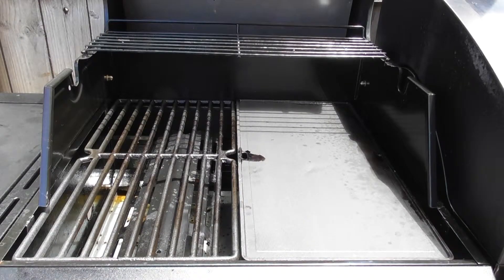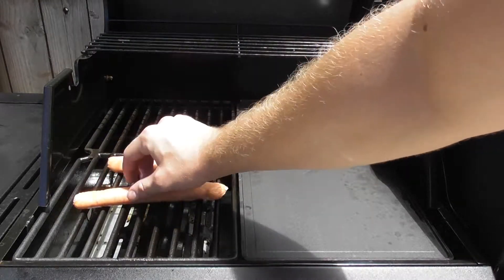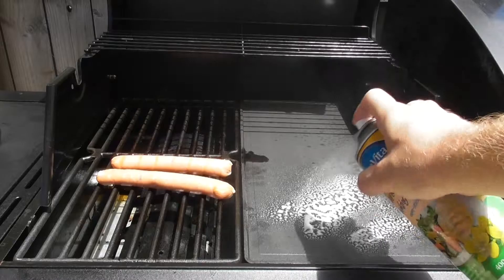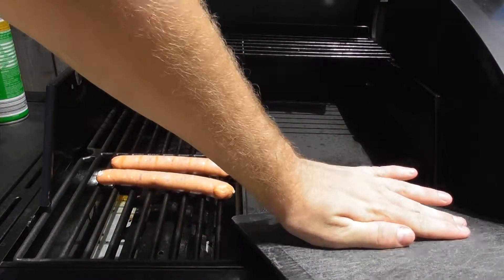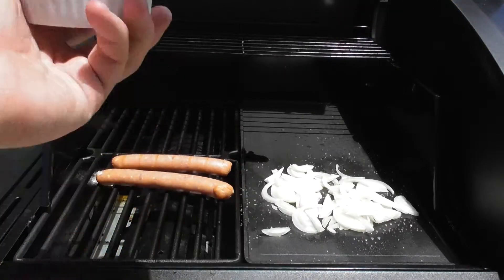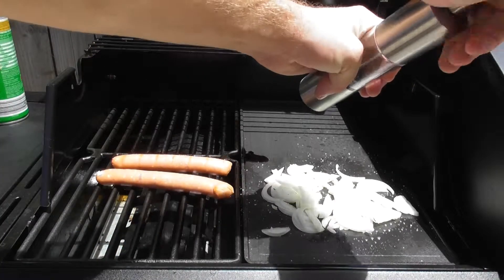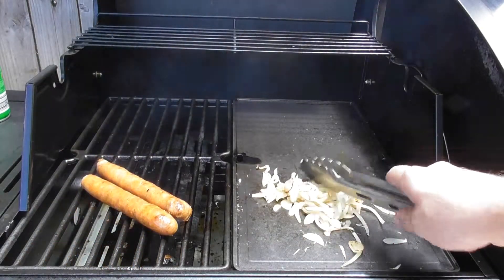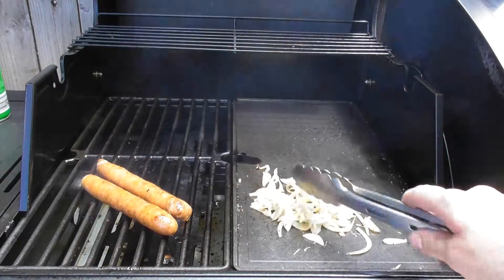Preheat the barbie on high before lowering to medium and adding on two beef BBQ sausages. Spray the griddle side with oil before adding on one sliced up yellow onion and season with salt and pepper. Regularly agitate and turn both the onions and snags until they are both browned and cooked through, roughly 8-10 minutes.